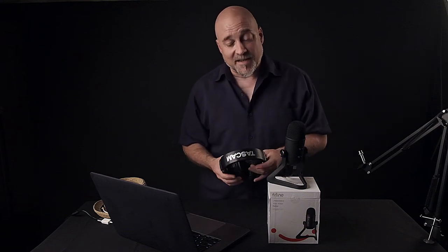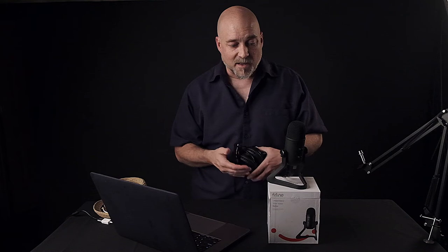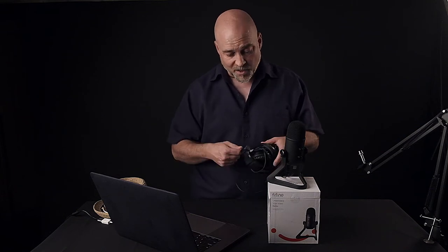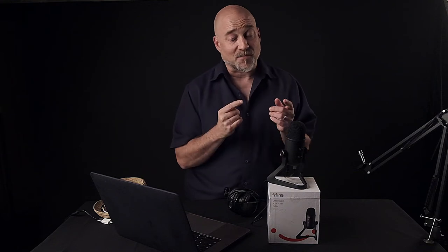So look, if you're interested in something that is portable yet made very well and reliable, I can tell you that the people at Fine Fine are wonderful to work with. The customer service is fantastic, and the quality of their products — I am very, very impressed with. If you've been following my channel for a little bit, you know I recently did a review on their lav mic wireless, and it's really good for the price.